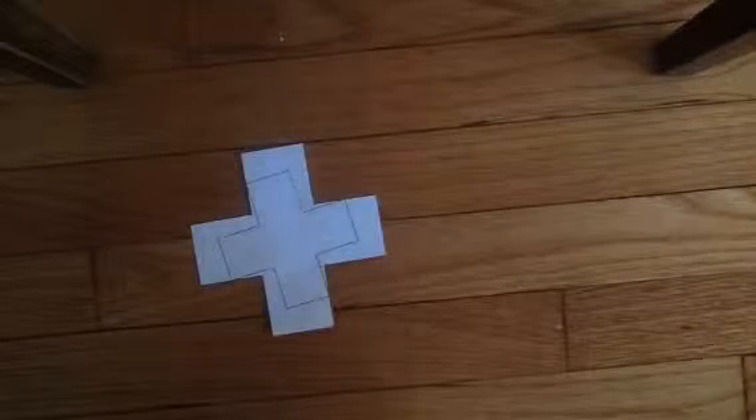Hello, I'm going to show you some interesting things about paper. This thing is a cross, and it has a little cross inside it. The dotted lines aren't on purpose.